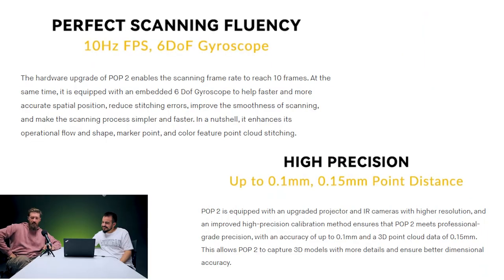What makes the Pop 2 outstanding? They break down a lot of the technology. There are a few different ways to 3D scan — LiDAR, structured light. These guys took it a step further with binocular micro-structured light, which enables the 0.1mm accuracy. A lot of competitors at this price point of about $400 have about half the accuracy. The specs include: high-resolution global exposure sensor, depth camera by hardware triggering, embedded 6DOF gyroscope, and 3D point cloud data of 0.15mm.